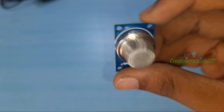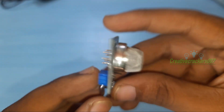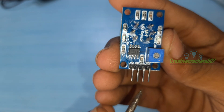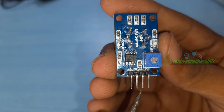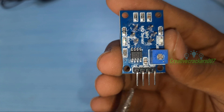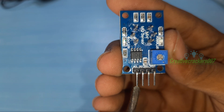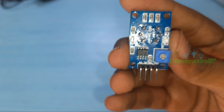In this project, we are going to use this MQ06 gas sensor. You can buy this sensor for 100 rupees in the local market. On the back side of the sensor, we can see 4 pins and 1 potentiometer. The 4 header pins are for VCC (5V), GND (negative side of the battery), DO (digital output), and analog output. We are not going to use the analog output but we are going to use the digital output.